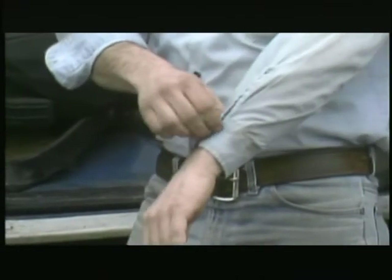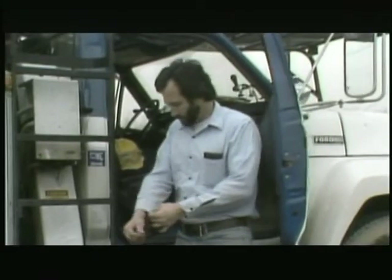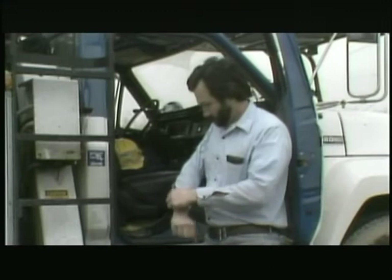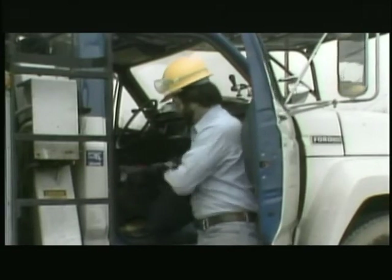It's good practice to always wear a long-sleeve shirt with the sleeves rolled down and buttoned to protect your arms from flash burns. The shirt should be made of 100% cotton, which will burn away quickly if hit by the flame from an electric flash. Synthetic fabrics such as nylon and polyester can melt and stick to your skin, making a flash burn even worse.